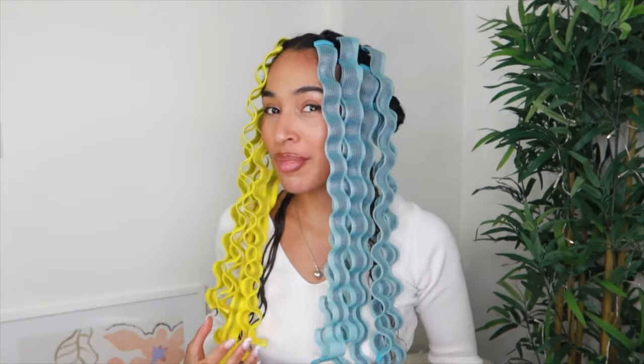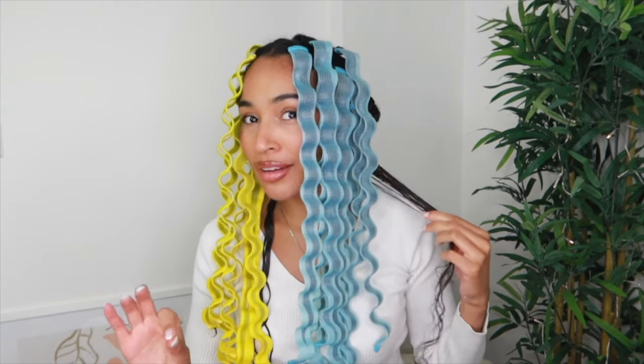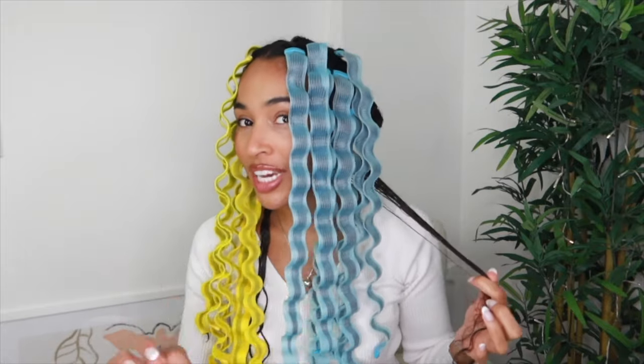Okay, so I've done the top half of my head. Now it's time to do the back bottom half. I've sectioned my hair off and counted up how many waveformers I have left — I have 10 blue and 10 yellow, and I'm pretty sure that's going to be enough as long as I keep track of my sections.